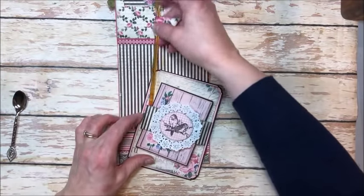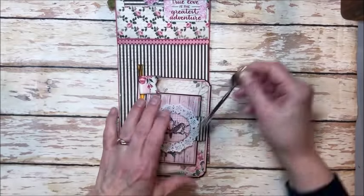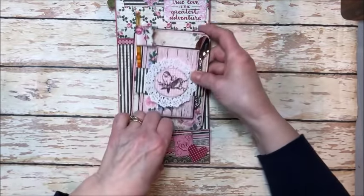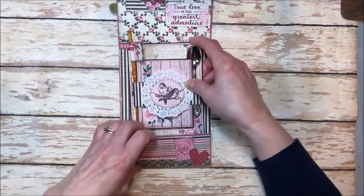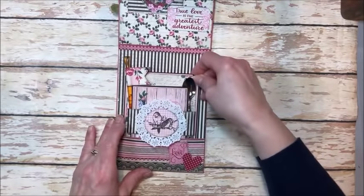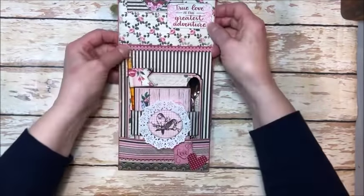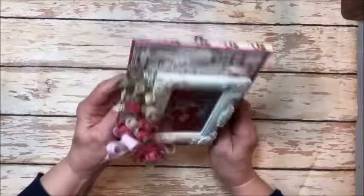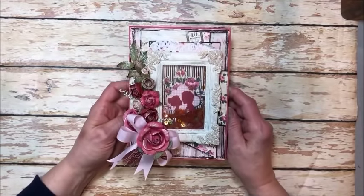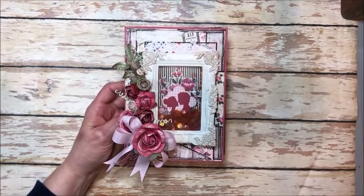So hang around — we are going to build this card together. This is a really quick tutorial. I did a lot of the prep work in advance so I don't think it's going to take very long. You can adapt this to any papers, any patterns, even birthday cards or whatever. So hang around, we'll get to the tutorial and we'll get our craft on.